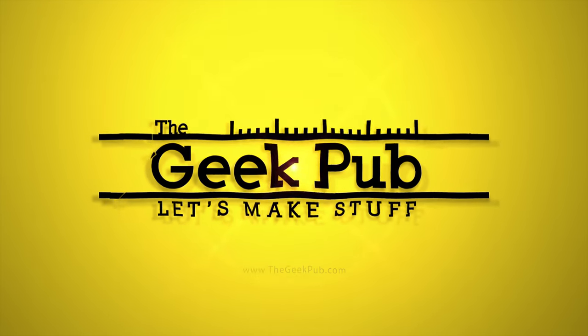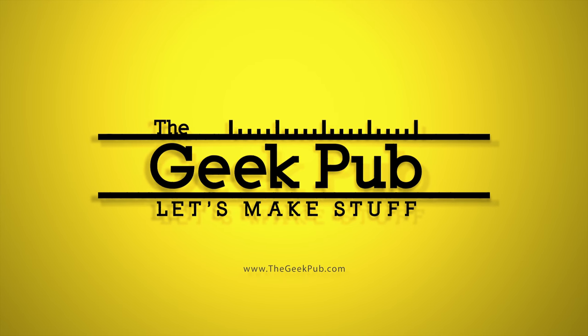Hey guys, it's Mike from The Geek Pub, and on this episode I'm going to give you a tour of my mining rig. I'm going to shoot this video a little bit different today — handheld with my cell phone. Be sure to leave comments below if you like this style or not. A lot of you are probably asking what is this whole mining thing, can you really make money at it, and why would you want to do it? Hold on to the end of the video and I'll talk about that. But first, let's take the tour of the mining rig.